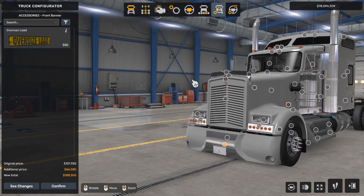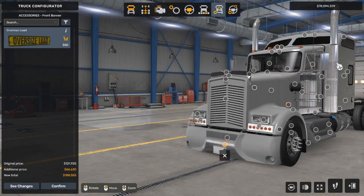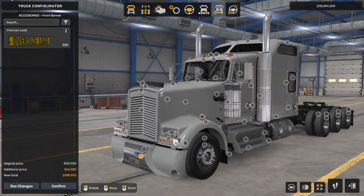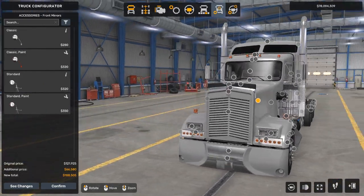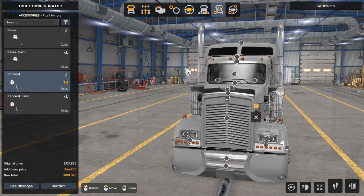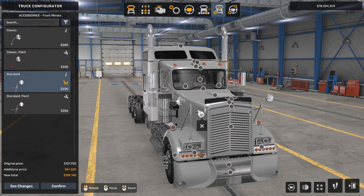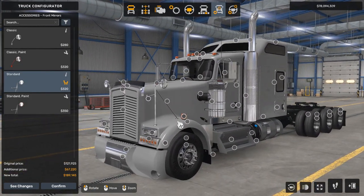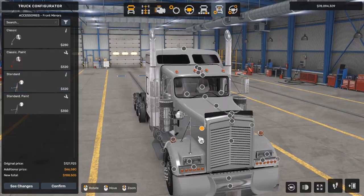We're not going to put the oversized load banner on, but I'm curious how it fits with this interesting designed bumper. That seems fine. No front flags either. Yes, I have the Sisal Mega Pack. Let's see if front mirrors look good — but do they make the truck look too cluttered? I honestly think we should not have any front mirrors on the front.